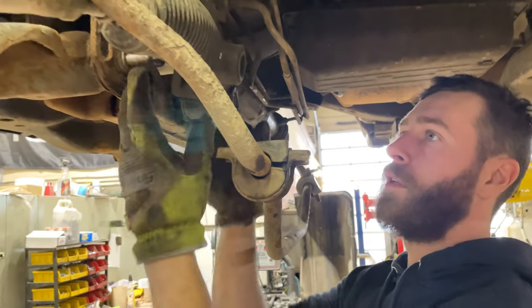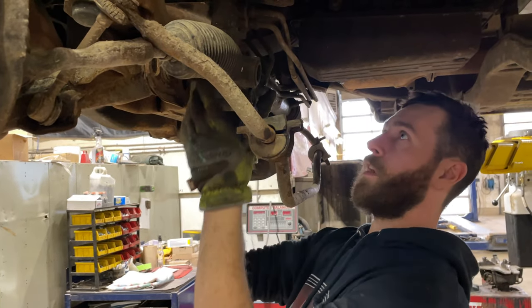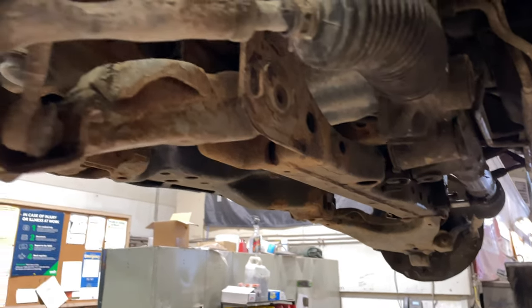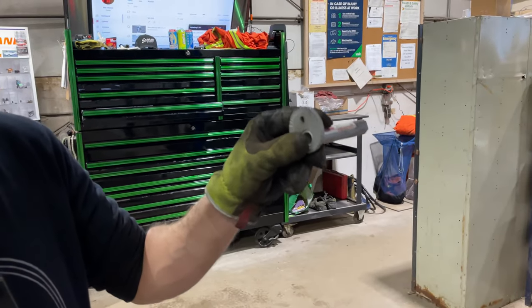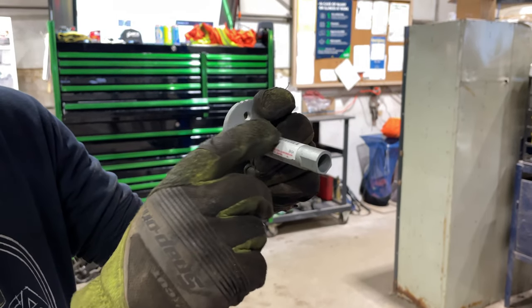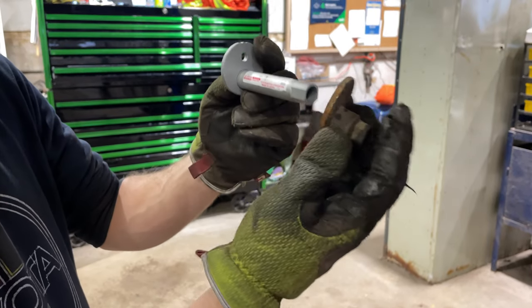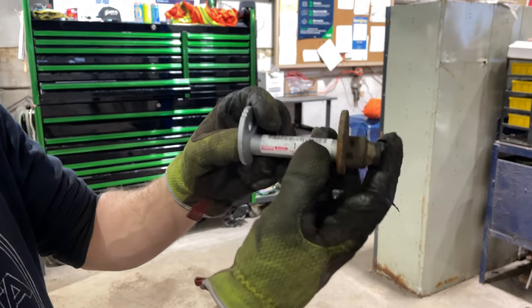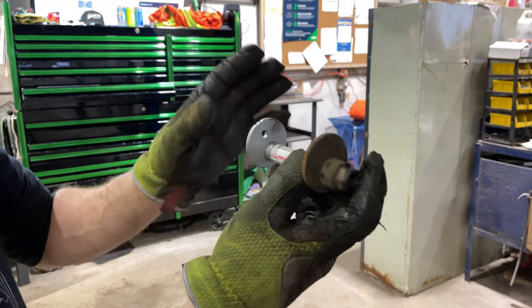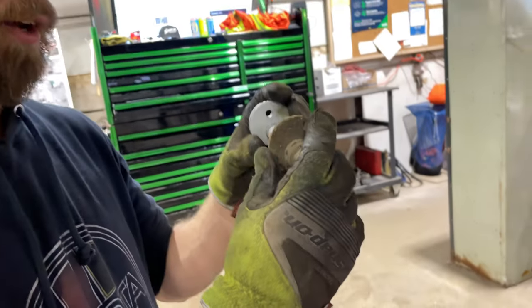I'm going to have to take this bar right off. Just to show you how it works: you've got this tube with an eccentric on it — it slides through first, and the bushing actually sits on the outside of this tube. Then on the other side, this other eccentric nut goes in, and then you've got a bolt that goes through and holds them together. Sort of a silly design, but just fighting to get them off right now — I've got to save all these nuts.